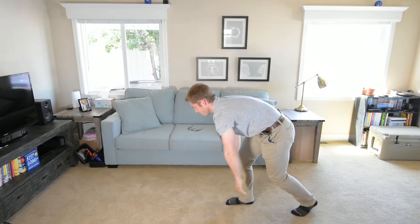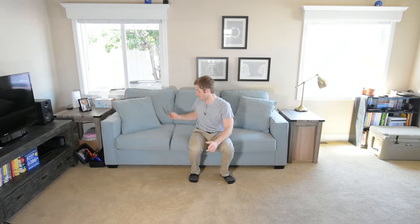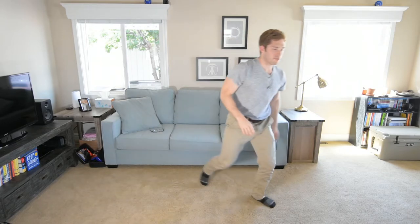The goal here isn't necessarily to do a handstand right away — it is to start getting more and more comfortable inverting your body and balancing yourself. Now let's do another variation.